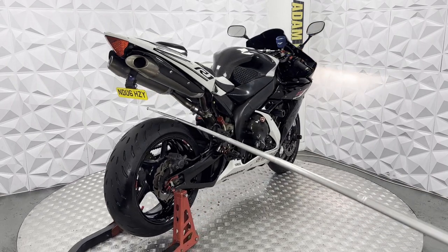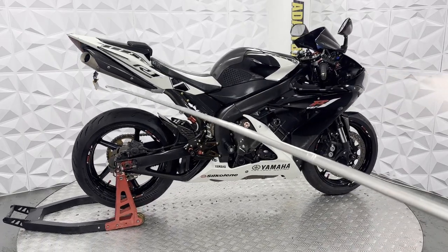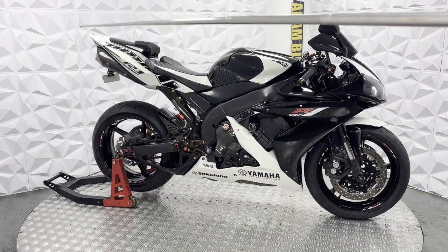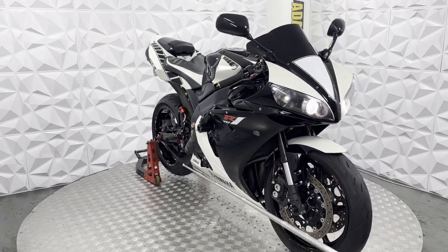Aftermarket tail tidy with a small number plate. It does come with a 3D number plate as well if you do not like this plate. It's got a full standard exhaust but the end cans have been gutted — they have been debaffled — and it does sound quite nice.